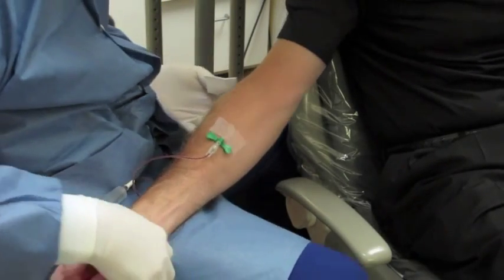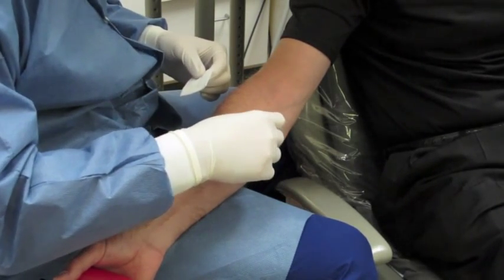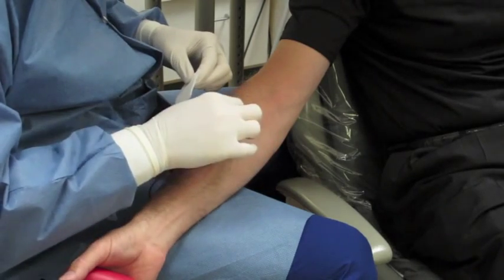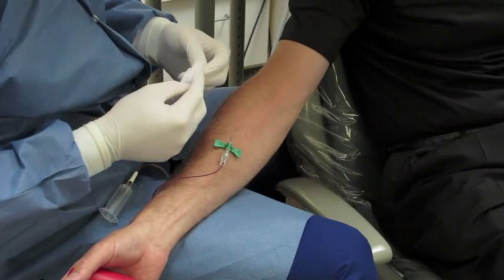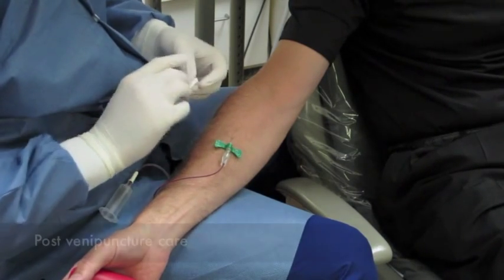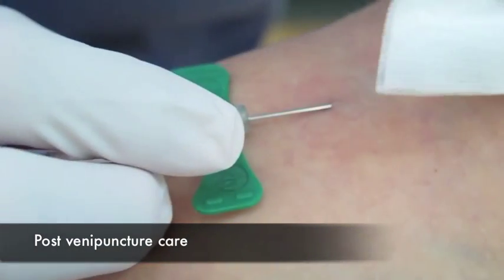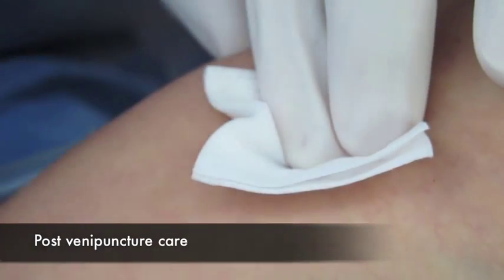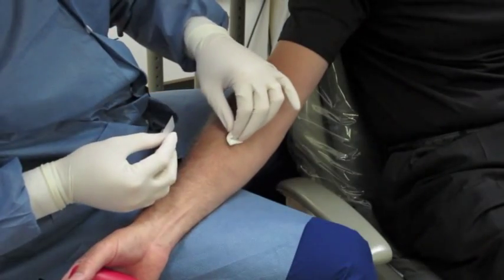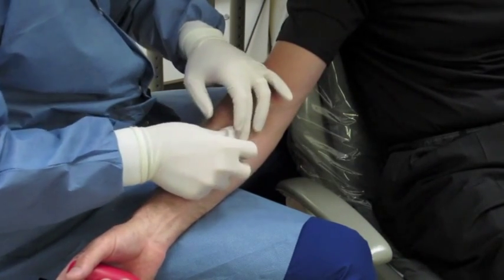After you've completed that, remove the needle from the vein. This particular butterfly needle has a push-button safety feature that will retract the needle so you won't stick yourself, the patient, or your assistant. Get your gauze ready before you retract the needle, then push the safety button, retract the needle, and place the gauze over the vein to compress it and stop the bleeding. Check before placing the tape to make certain there's no hematoma forming, and if all looks well, go ahead and tape it down.